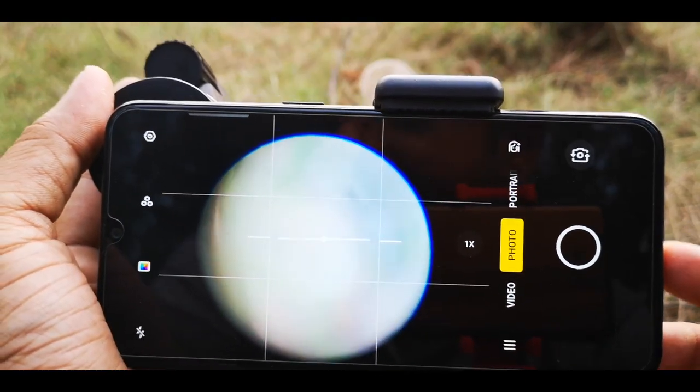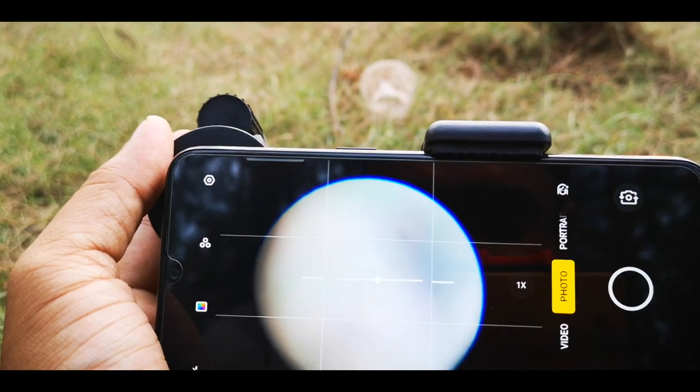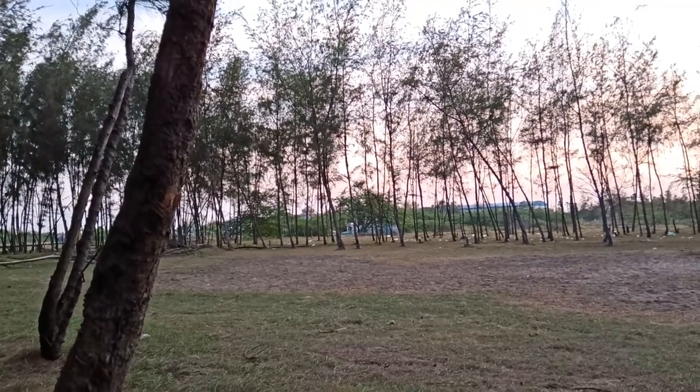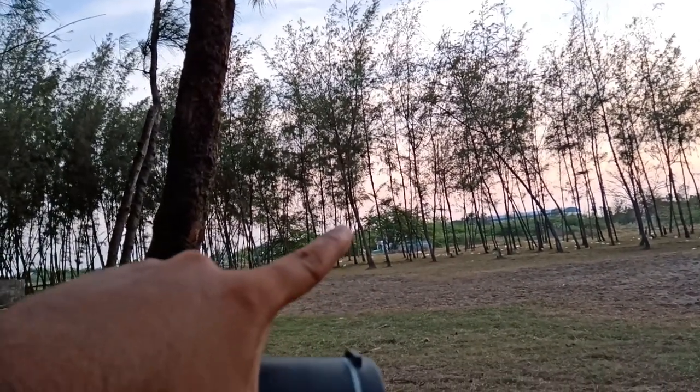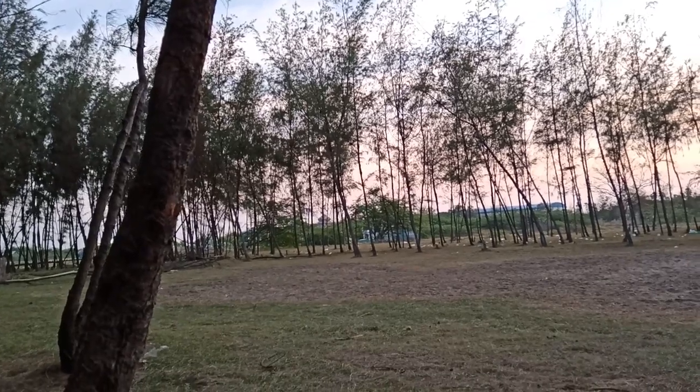Now let's test this lens outdoors. As you can see, we are sitting near a temple area around here. Without the lens it will not be seen properly. Let's see what will happen after putting the lens — you can see it now. To remove the black border you have to zoom to around 1.7x in video mode, so that you are able to see the temple clearly. So that is the output of this lens.